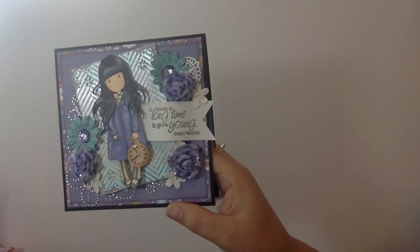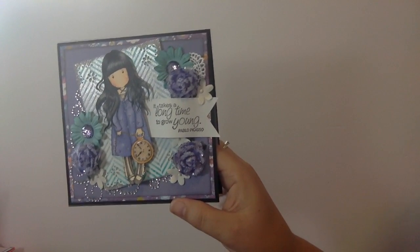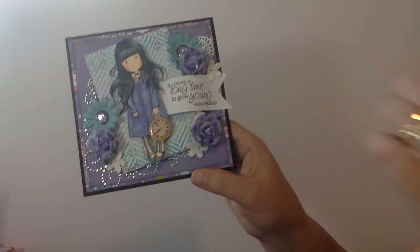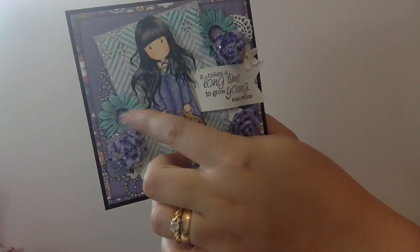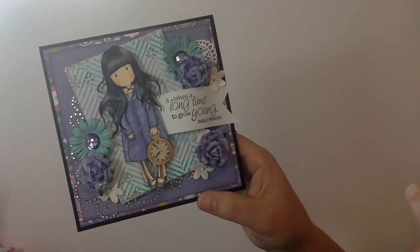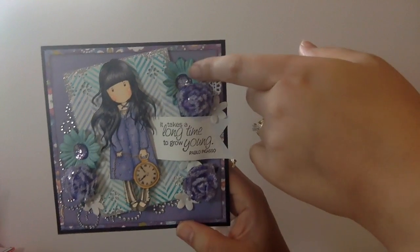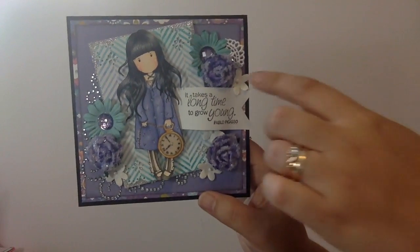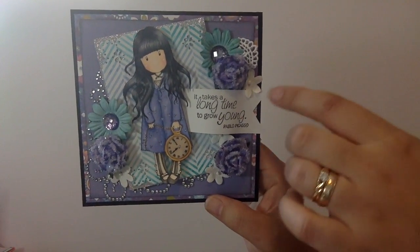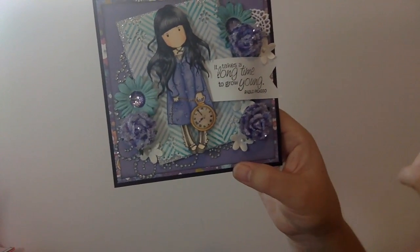I bought these paper flowers from a scrapbook store that was closing out. I was thinking it wasn't a brand that's around anymore, but it actually is - they just don't make flowers anymore. It's Kaiser Craft. I have all of these in this size in different colors and these ones match perfectly with the turquoise. I used shattered glass blings from the dollar store in the center of those, and I pulled out these little white flowers - I believe they're either from I Am Roses or Wild Orchid Crafts - as a little filler flower I hadn't used yet.